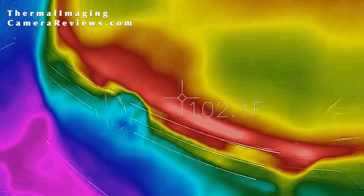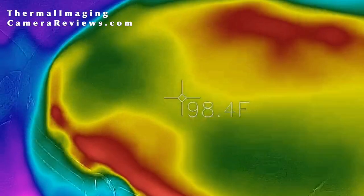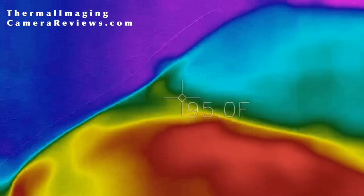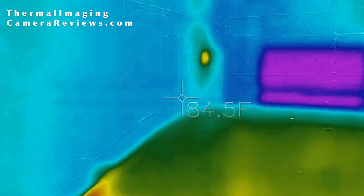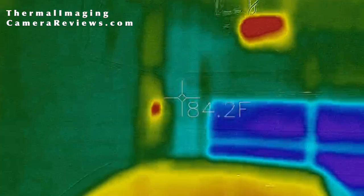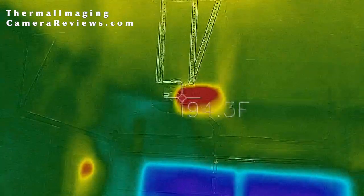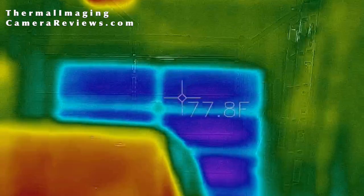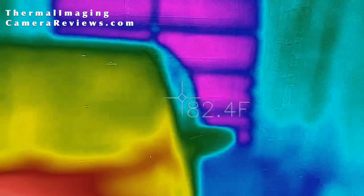This is the FLIR 1 with MSX enabled and a light on in a garage with a recently run car. You can see the logo from the car more clearly, as well as the outline. You can see the electrical junction box in the back, as well as the image overlay, the garage door opener, and the garage door in the back. You can see the difference that the MSX image overlay makes combined with the thermal image camera.